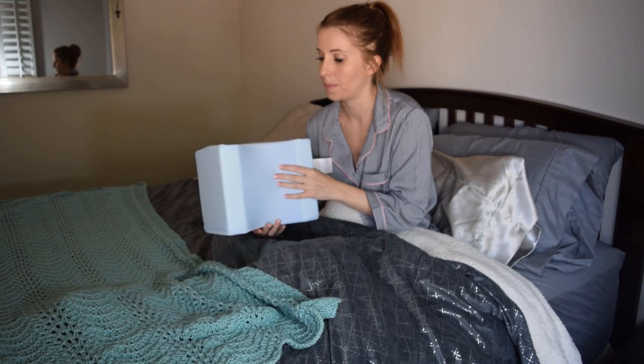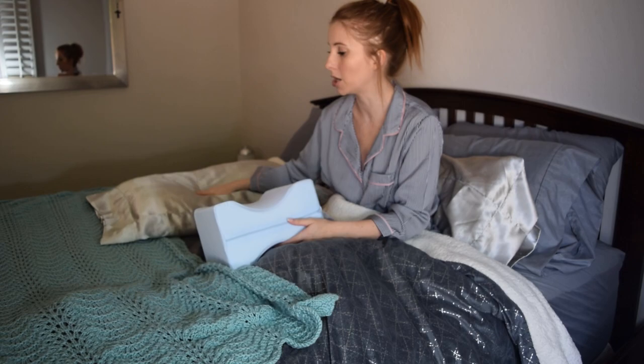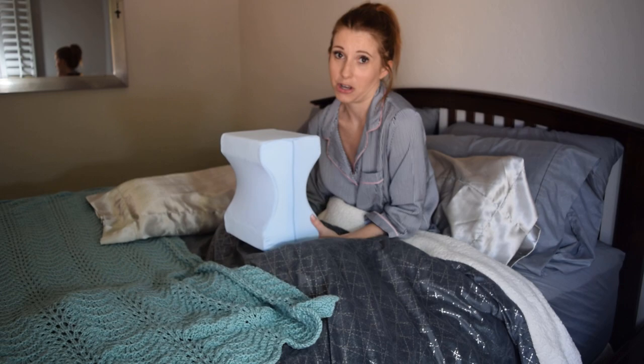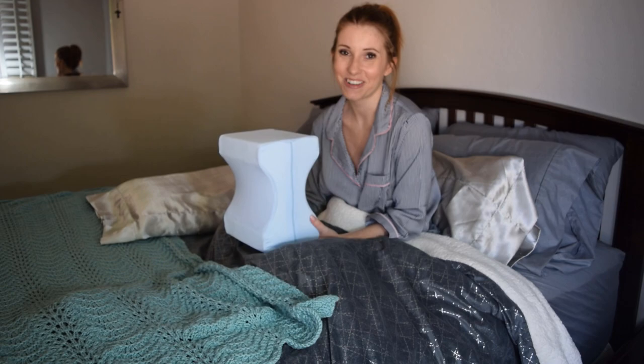I was feeling around for it and couldn't find it, then I got up to use the bathroom and tripped over it because it was on the floor. I like the cooling feature, so maybe just a smaller design — or make it a head pillow, I would sleep with that. But this one, I don't know if it's just my size or the size of the pillow, but I lost it and didn't really get to sleep long with it, so I'm not sure I'll feel any benefits in my lower back.